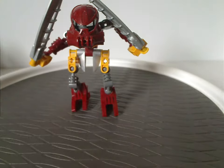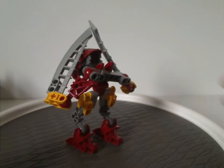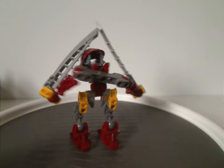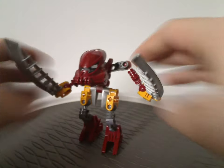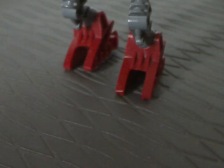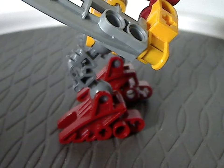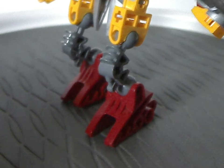So first up is Balta. A little thing to note with these Matoran Voya Nui is that the most common things are just rehashes of existing pieces, and the main masks used are the masks of the Toa Metru, which you'll see throughout this review. For Balta, the legs are the dark red Bohrok legs — or Bohrok feet — and the Metru Matoran leg pieces, as usual.